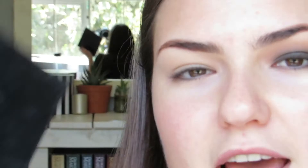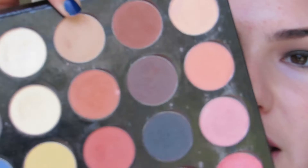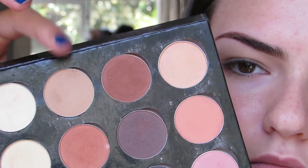Today I'm going to use the Creative Glamour Natural Palette — only matte shades. I'm going to start off with my transition shade, just a very light beige colour, and I'm going to buff that above my crease almost into my brow. This is just to ensure that there will definitely be smooth blending and a transition for colour.